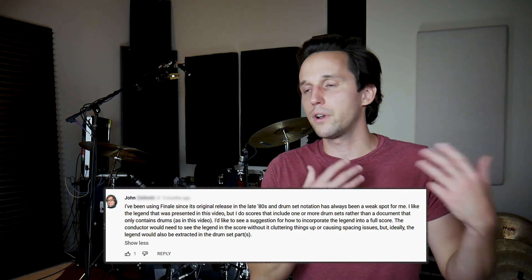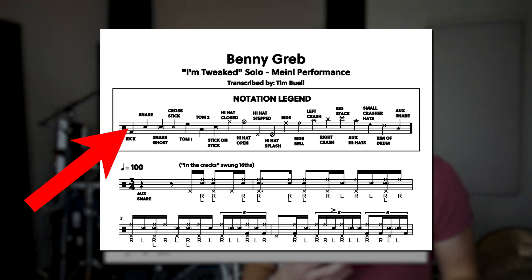John had a question about incorporating a drum legend into a score. What I would do is put it near a cover page, title page, or table of contents. I have a lot of drum books, and usually at the very beginning I'll put a drum notation legend and then it doesn't appear again — that way it's not taking up space on every transcription. So in a score, I'd try putting the drum notation legend at the very end of the piece with a note to reference it, or at the beginning before people read through the score.